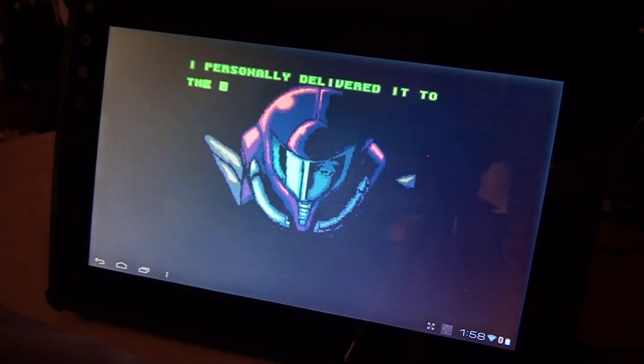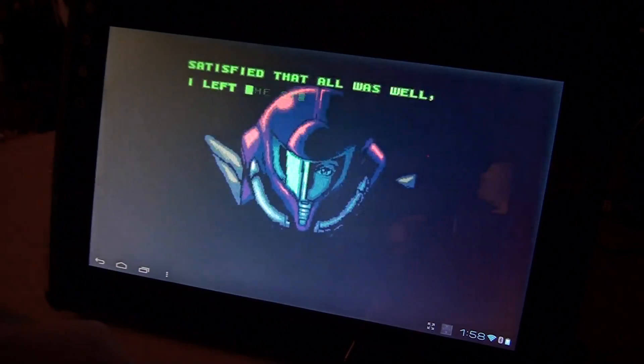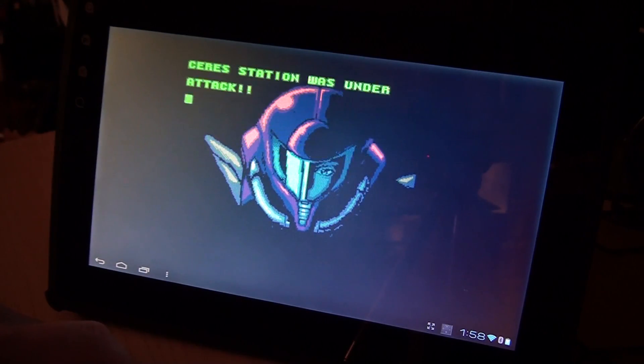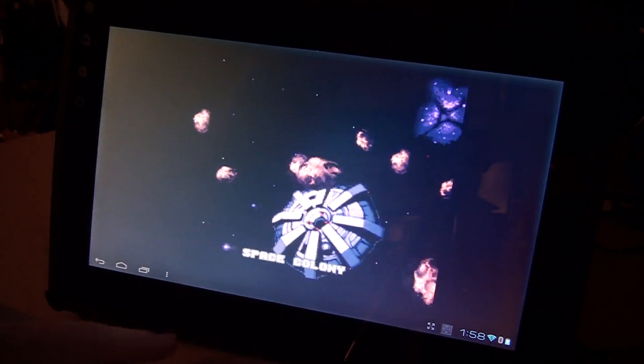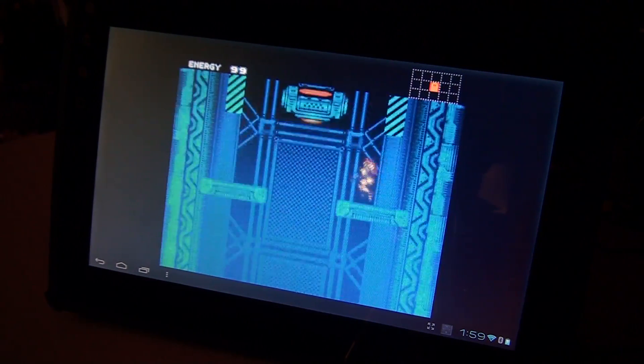This is turbo mode in the emulator, so it's not like it's messing up. I don't think you guys want to sit through the whole beginning. Back to normal mode — works just like normal.